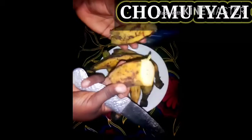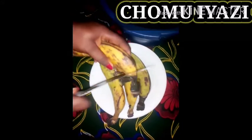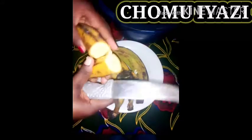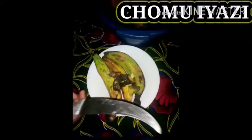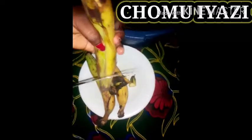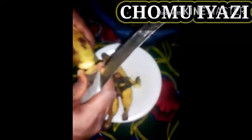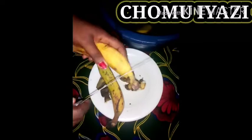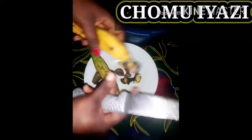Cut it into two like this, just like I did mine, then place it in the washing water. The same thing goes to all the plantains. Cut it into two so that it will be easy to get soft when cooking. Make sure you wash it well to wash away all the germs and dirt.